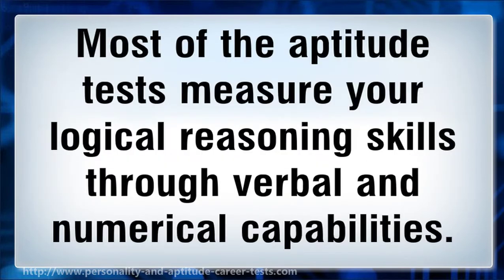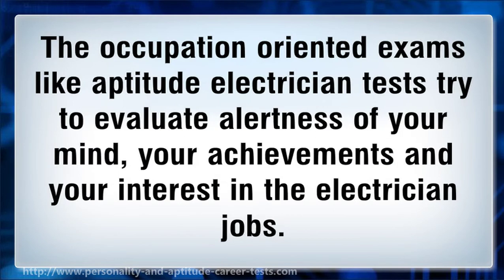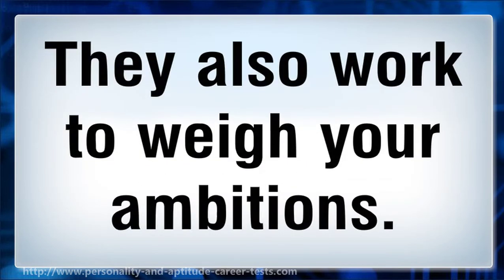Most of the aptitude tests measure your logical reasoning skills through verbal and numerical capabilities. Some of the aptitude tests assess your diagnostic skills. The occupation-oriented exams like aptitude electrician tests try to evaluate alertness of your mind, your achievements, your interest in the electrician jobs, and also work to weigh your ambitions.